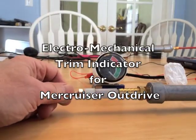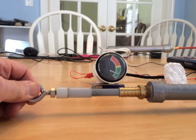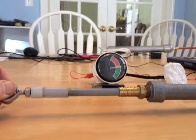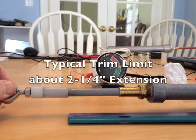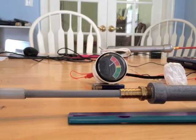This is a final testing of my homemade electromechanical trim indicator for the outdrive on my boat. This is the trim range. Here I've set it to the typical trim limit extension of two and a quarter inches, so the gauge is fairly accurate.